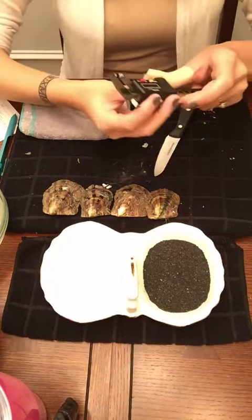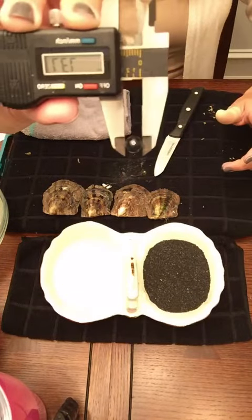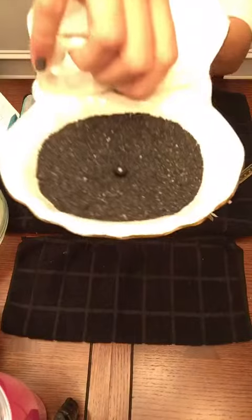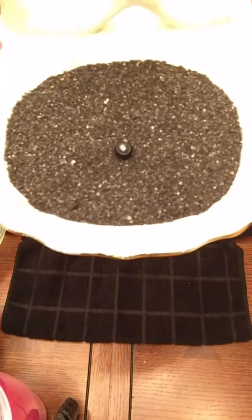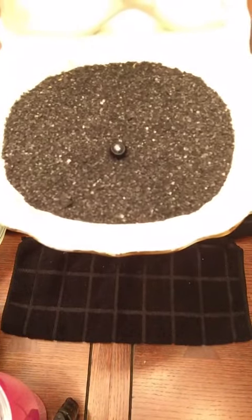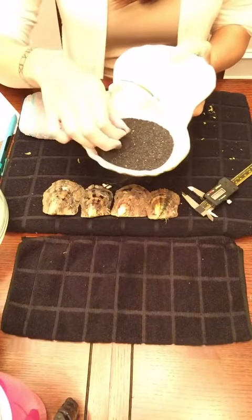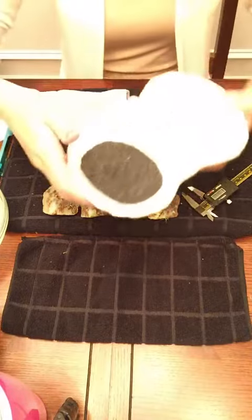So she got a black one. It was a 7.37. Beautiful black. Look at that. So that is number one — we're on Isabelle's tray right now. That was number one.